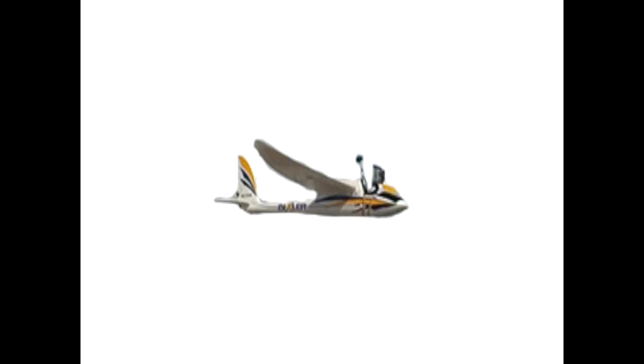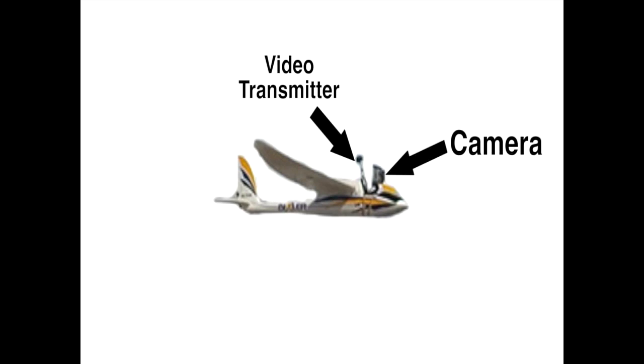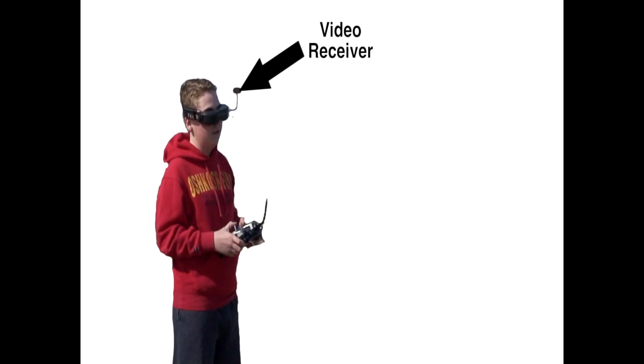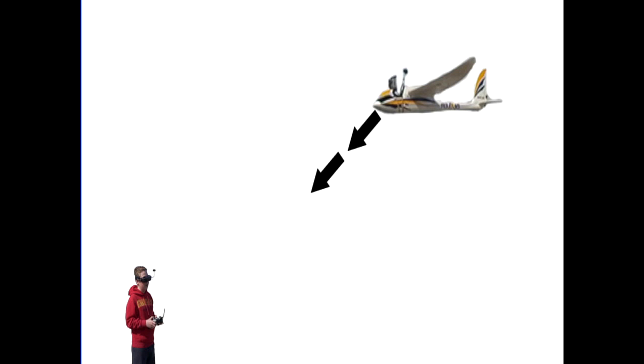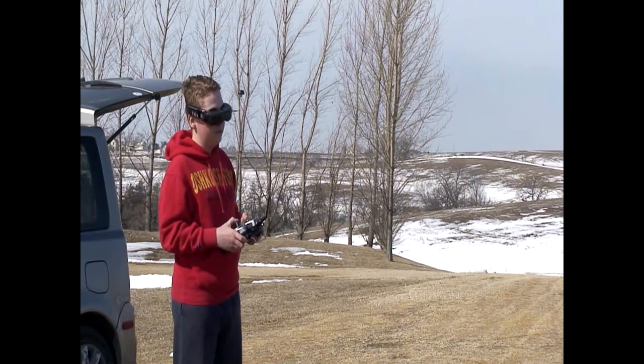A basic FPV system consists of a camera and a video transmitter on the aircraft. On the ground, there is a video receiver and a display. When the FPV system is connected, it sends a signal to the ground station. I can then control my plane safely on the ground while at the same time feel like I am flying a real airplane.